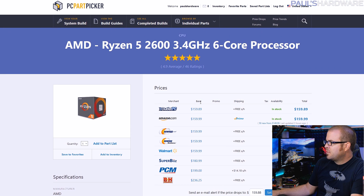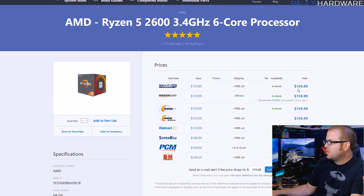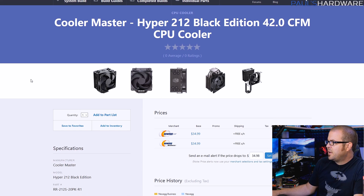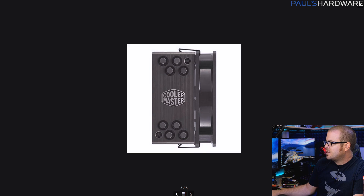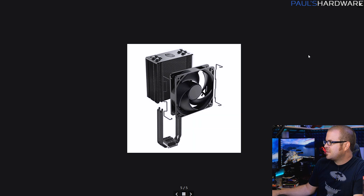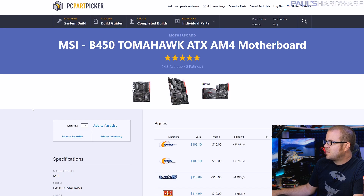The CPU is available from a wide variety of retailers, so this isn't just some sale price — it's always $160. You'll probably be able to get the 2600 for even less during sales. The Hyper 212 Black from Cooler Master is an all-black, clean version of the very popular Hyper 212. It's $35. You can go without it if you want to save a few dollars, but this will run cooler and quieter than the stock heatsink fan.